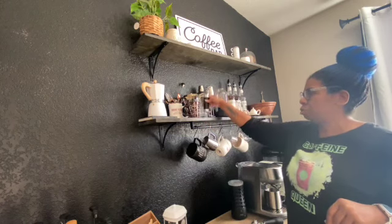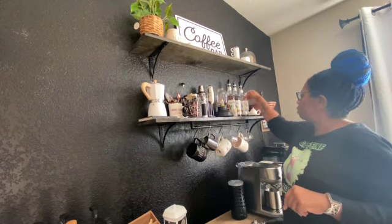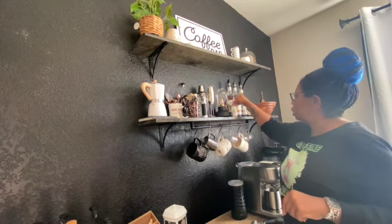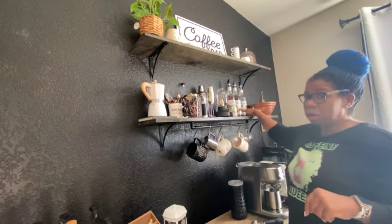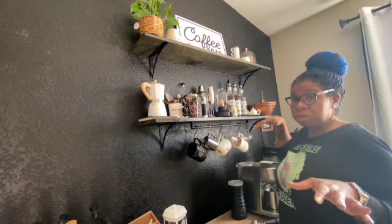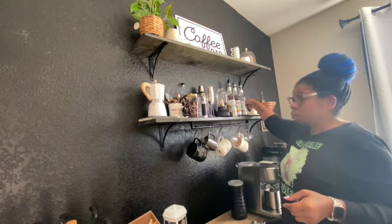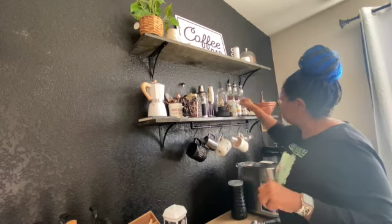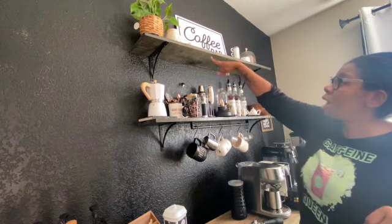I have hazelnut syrup, and these are all Mulligan brand — I have macadamia nut and butter pecan. I like them both in Mulligan and Torani, so I don't have a favorite. I also have blueberry, blueberry caramel, and blueberry iced coffee — you don't know what you're missing, it's so good.